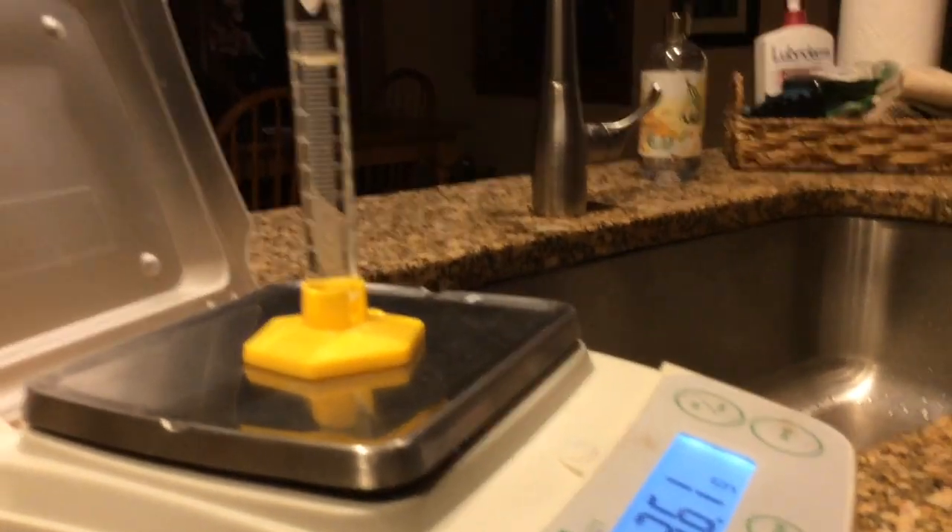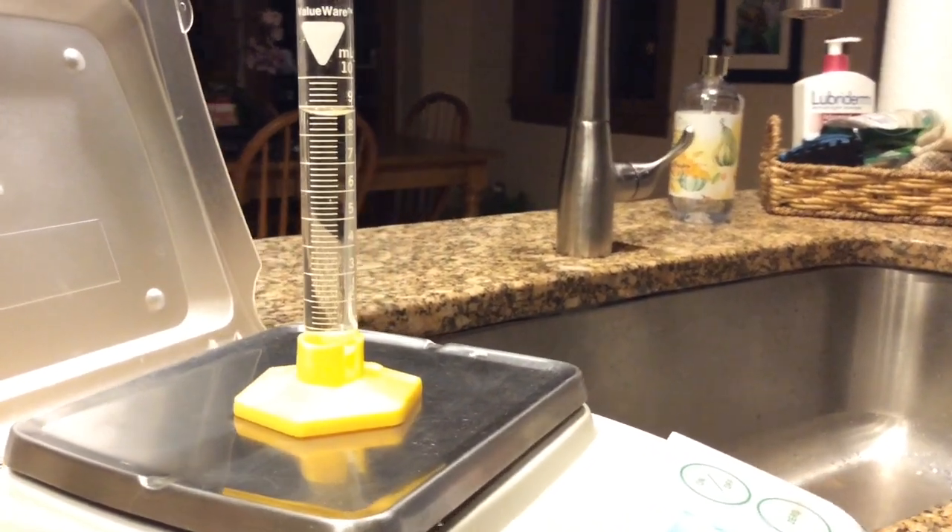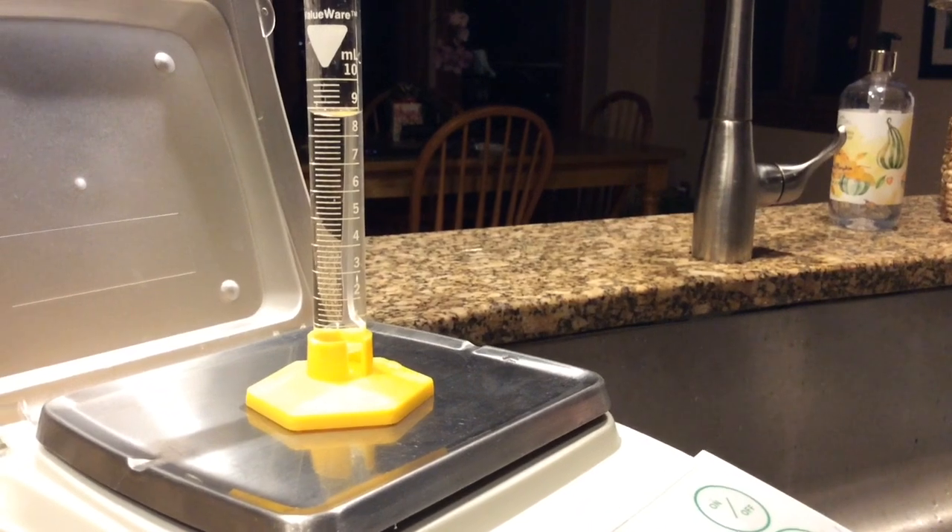Looking at the balance, you can see the mass in grams. So record your data — you can pause the video as needed to double check your work.